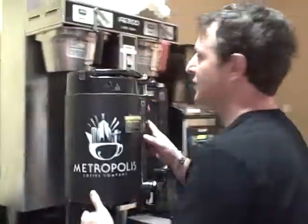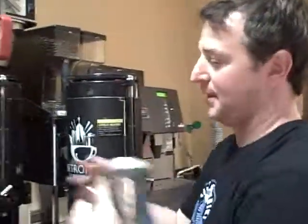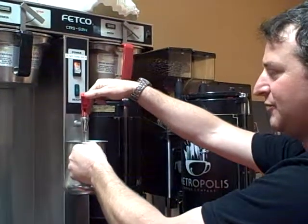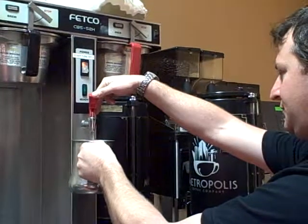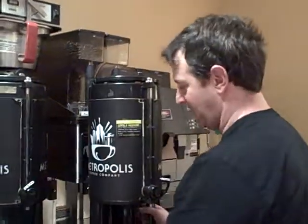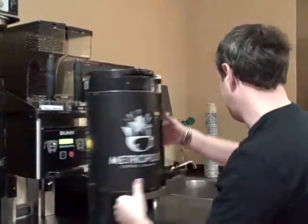The way that you do that: you pull your dispenser aside and take a pitcher with hot water. Fill it up about half way and then pour it in. Then you kind of want to swirl it around a little bit. Let that steam rise and preheat the stainless steel.